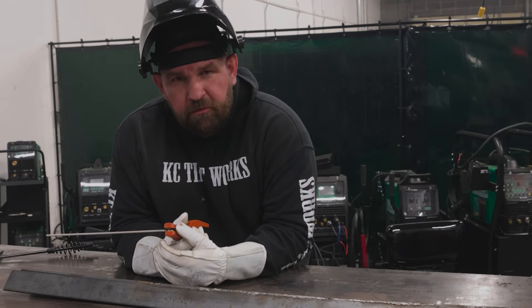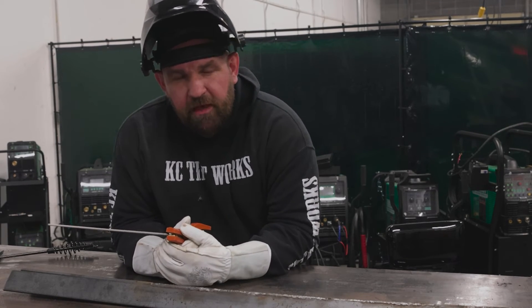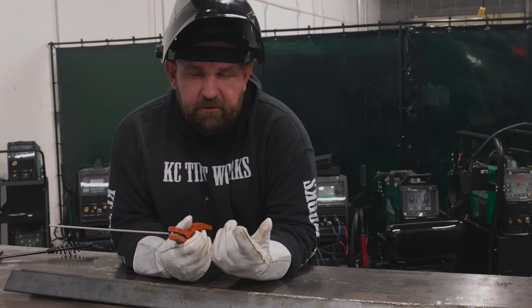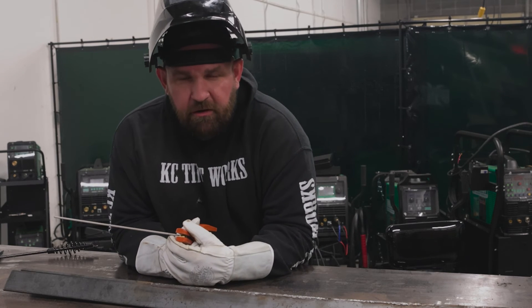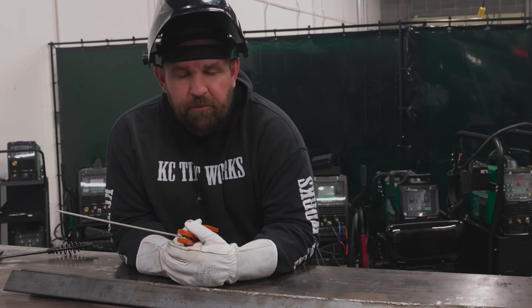So if you have any questions, always feel free to reach out to me. I'm the admin on the Facebook pages, McCollum.WeldFab on Instagram and TikTok. My email address is jesse — J-E-S-S-E — at EverlastWelders.com. You can also get me on extension 223 if you call the main office. Happy welding, guys.